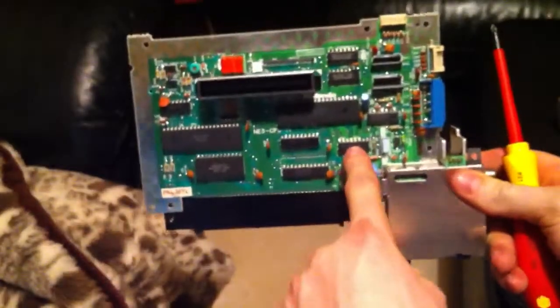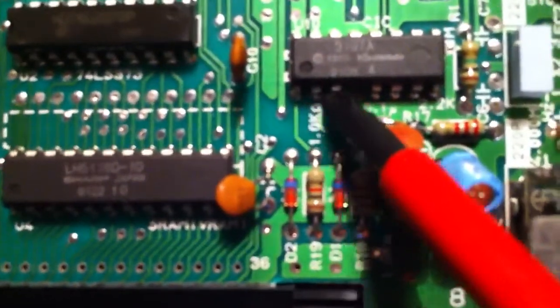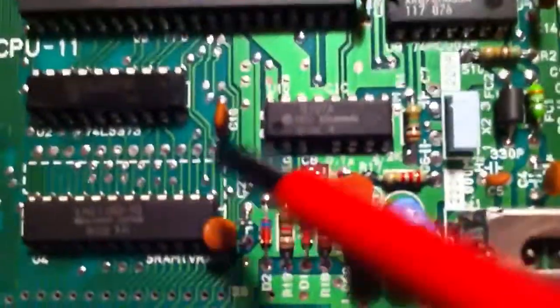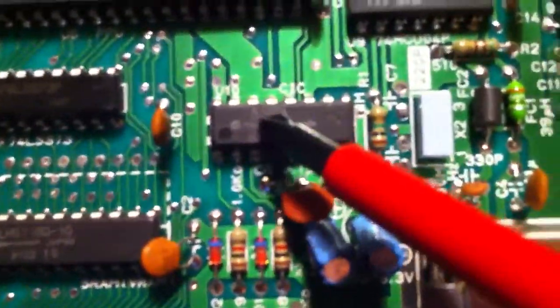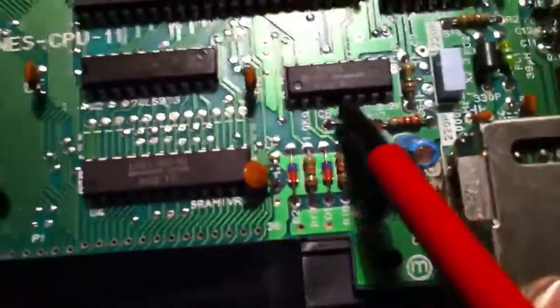Bring it up close — I've already done the mod but I'll show you exactly what to do. The lockout chip is where it says '1988 Nintendo.' Count in from the bottom row: one, two, three, four — four pins from left to right, not right to left, on the chip that says 'Nintendo.'